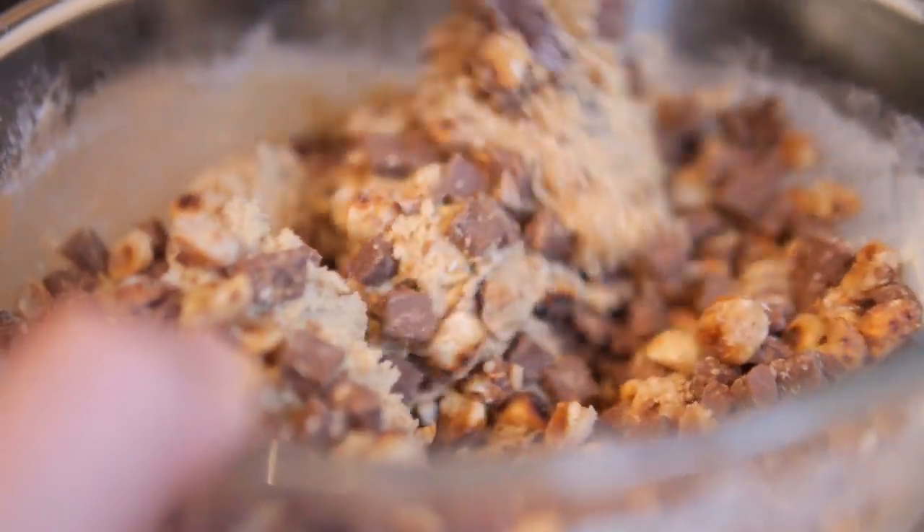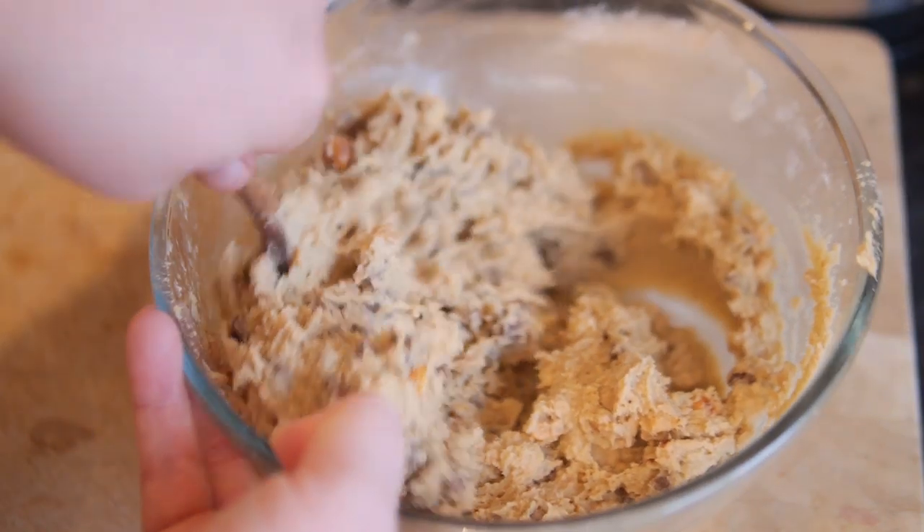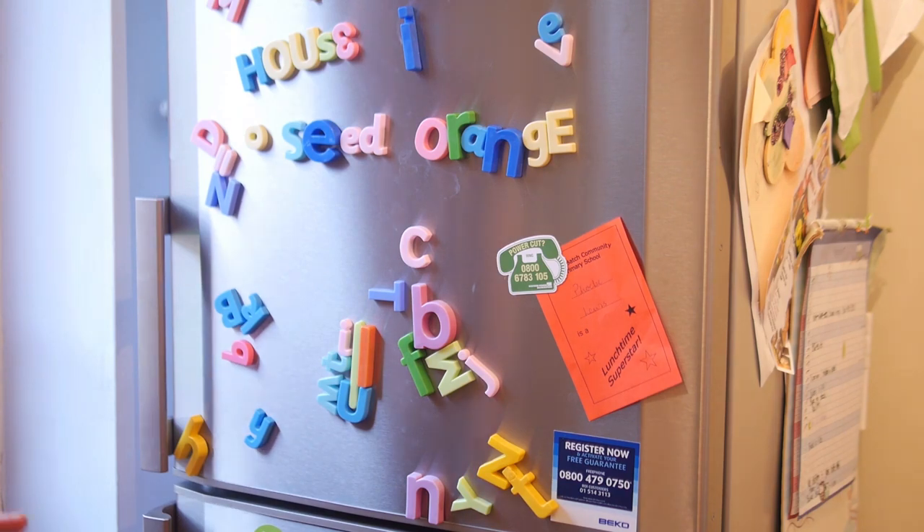Transfer the chocolate chip and hazelnut mixture into your big cookie dough and stir it all the way through until nicely combined. I find it's quite good to put it in the fridge for around 10 minutes to initially firm up the dough before getting it ready for baking.